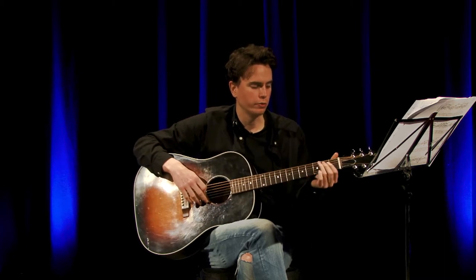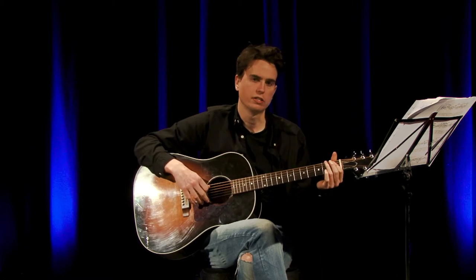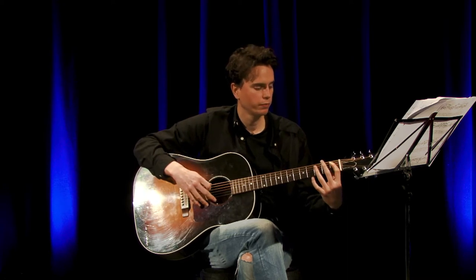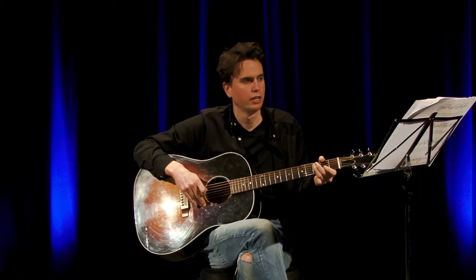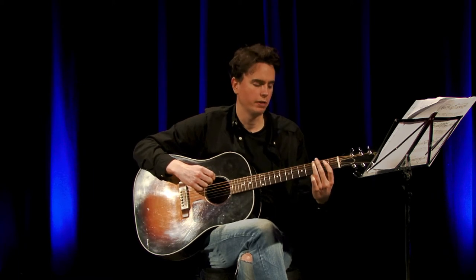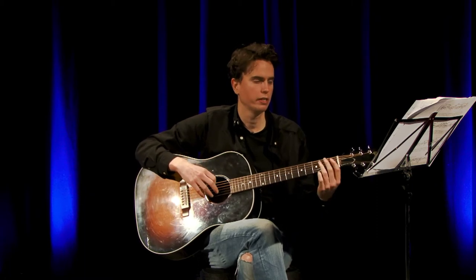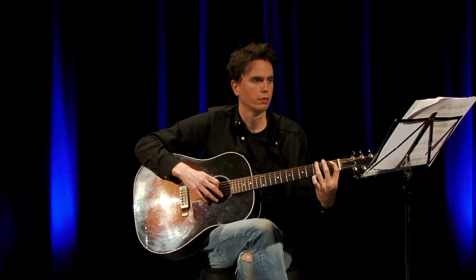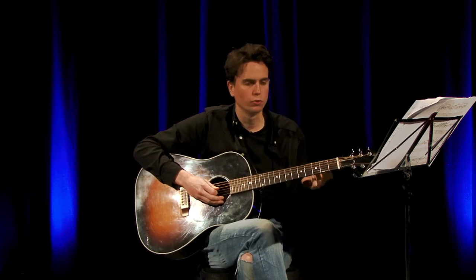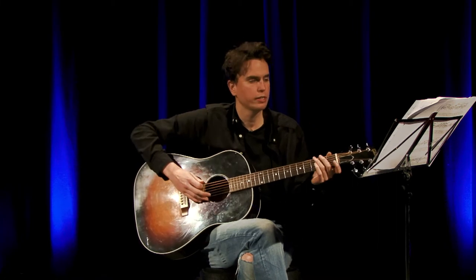The next bar goes to the E string — it's the same as what we did in the 2nd bar: 1st finger on the 1st fret of the E string, 3rd finger on the 3rd fret of the E string, then move your finger up to the 3rd fret of the E string and play that twice. Practice that nice and slow, and once you can do that, put the whole 1st line together.